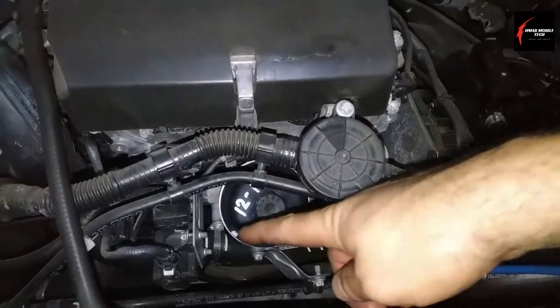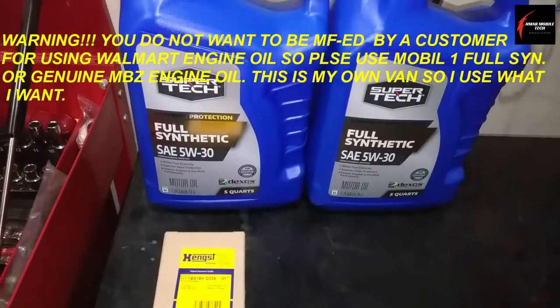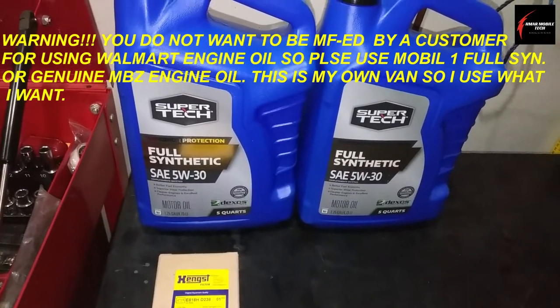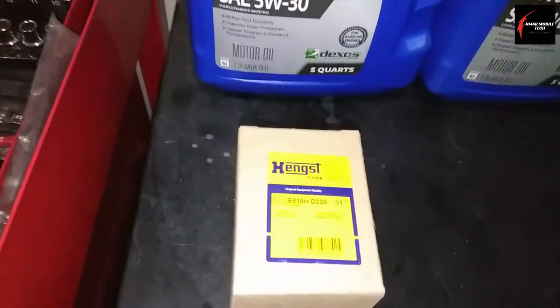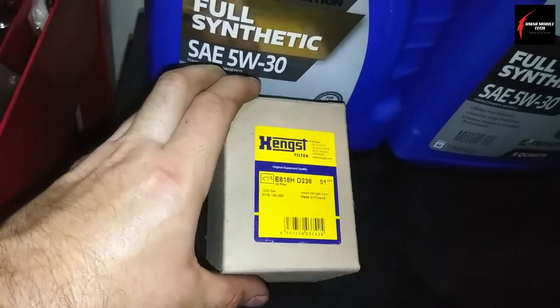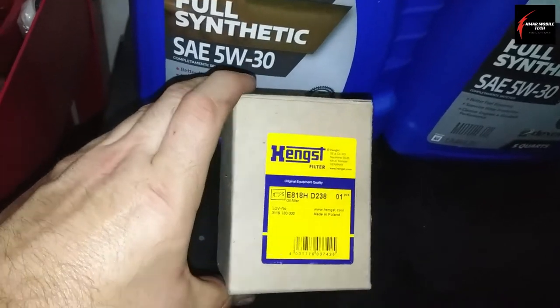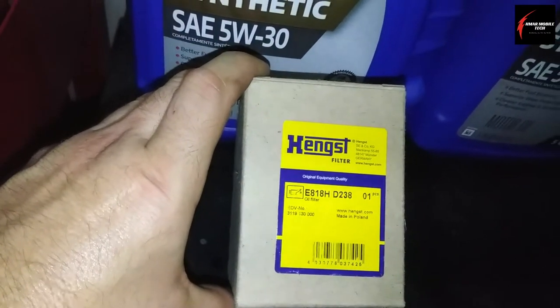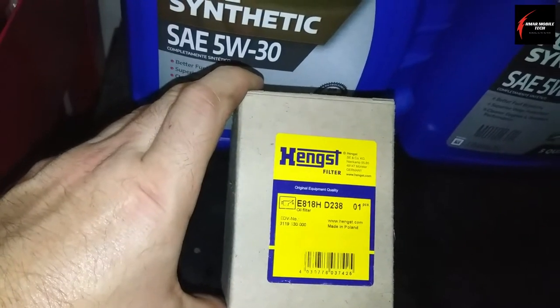It calls for eight quarts of full synthetic 5W-30 engine oil. The filter I'm going to use is a genuine Mercedes filter by the brand Heinz, filter number E818HD238. While you're letting the oil suck into your fluid extractor, you can get set up to change the filter.